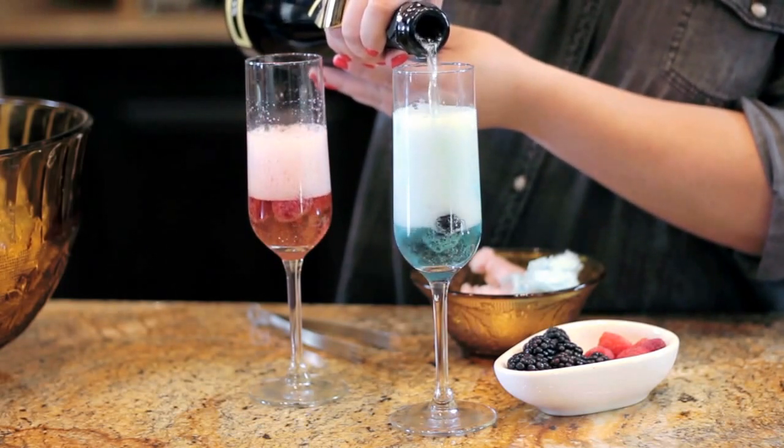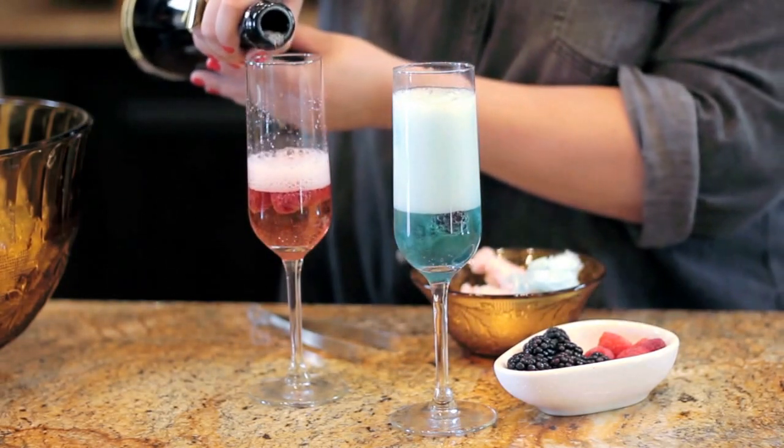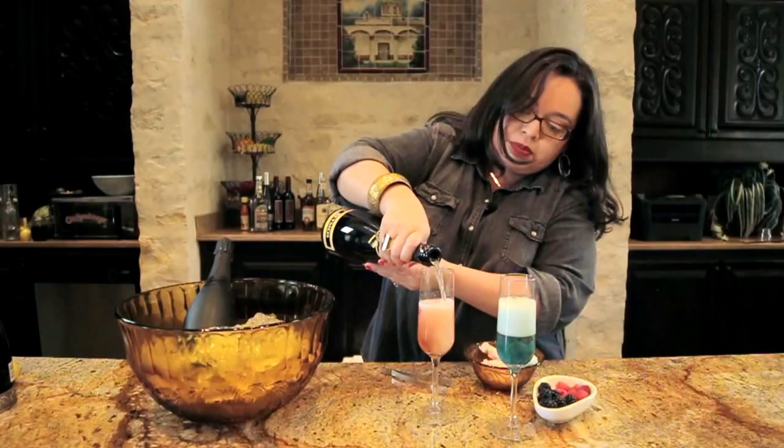So cute, guys. Your girls will love this. I always serve this at girls night in, and it is such a big hit.